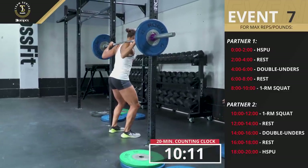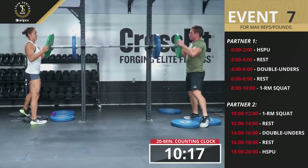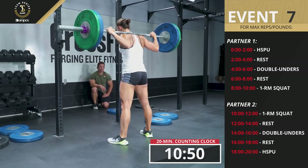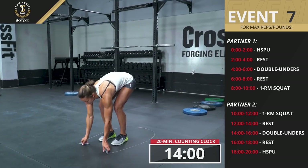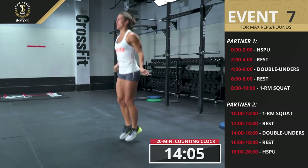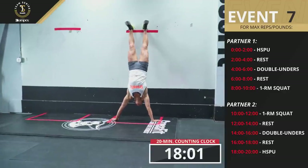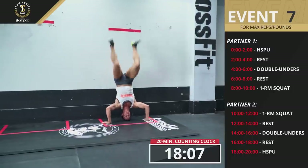The second athlete starts by performing a one-rep max back squat in a two-minute window, followed by two minutes of rest. When the clock hits 14 minutes, the second athlete has two minutes to perform as many double-unders as possible, then rests two minutes. Finally, when the clock reads 18 minutes, the second athlete uses the remaining two minutes to perform as many repetitions of handstand push-ups as possible.